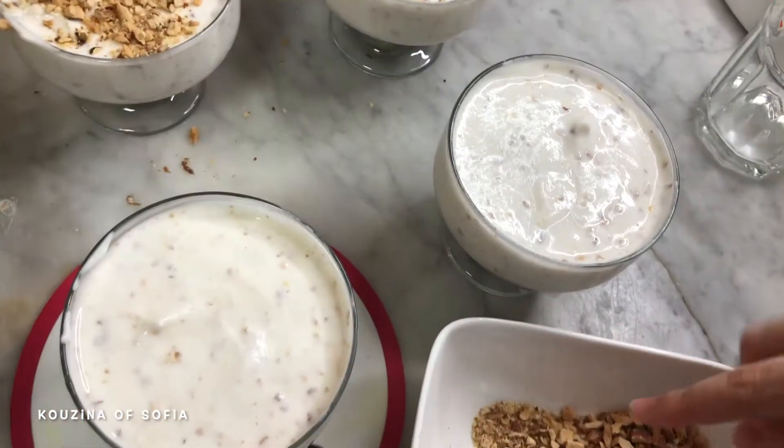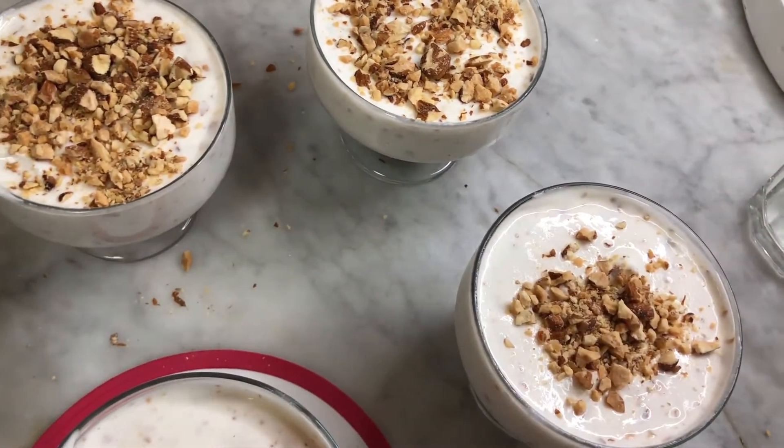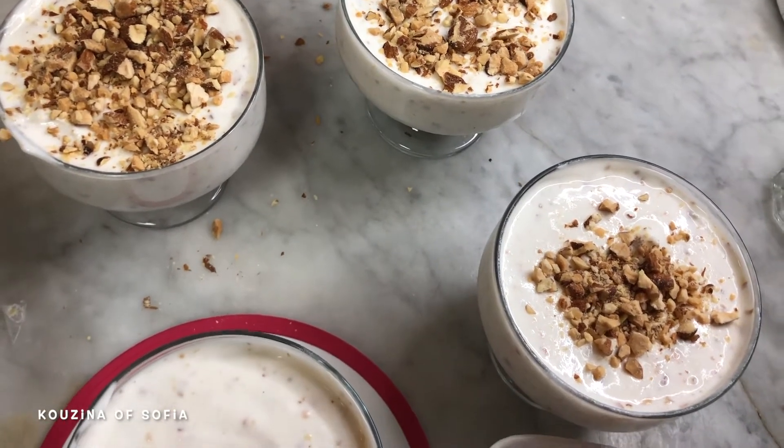Now take the rest of the almonds and drizzle them over the dessert cups. Then cover them and let them chill in the fridge for three to four hours.